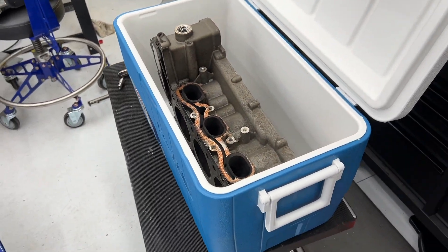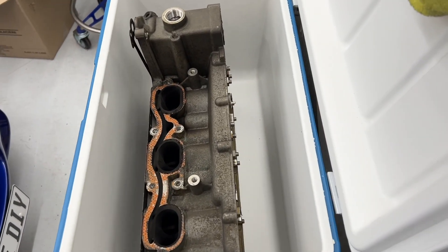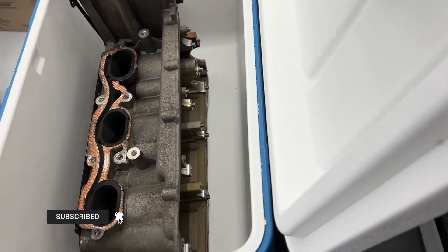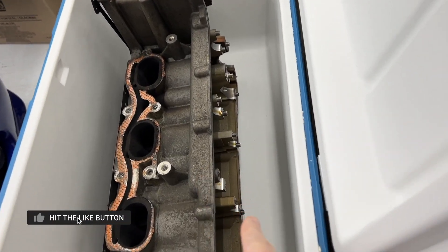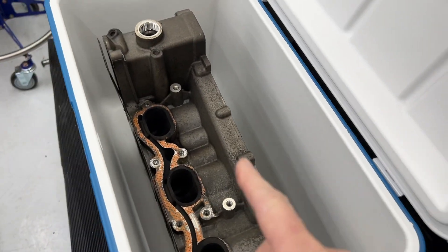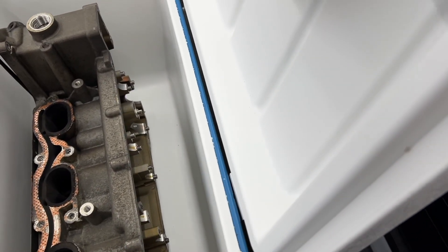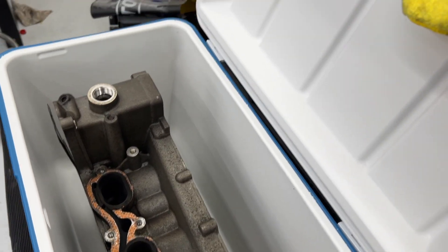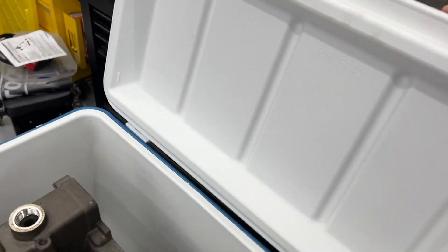I didn't know if it was going to be big enough, so I just test fit this. It doesn't have the valve cover on. He said to ship it fully assembled with the caps in there. So I will reinstall those caps. I will not send the cams — he didn't want me to send the cams — but I will attach the cam cover. This was just a quick test fit.